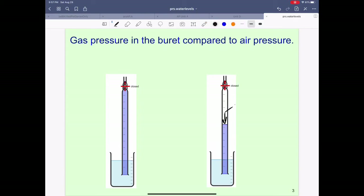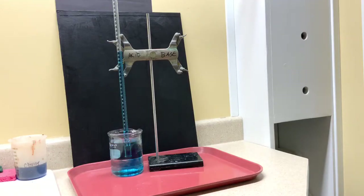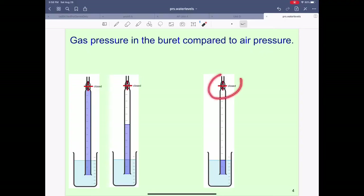Now we have gas — which is actually air — inside the tube, and we have air outside the burette. The air outside is pushing downward. The air inside the tube is also pushing. At this point we can see that the outside air is winning the push-pull of this column of water because the air is holding the column above the level of the water. When the burette is opened again, notice that the water level will drop right down to the surface of the liquid.